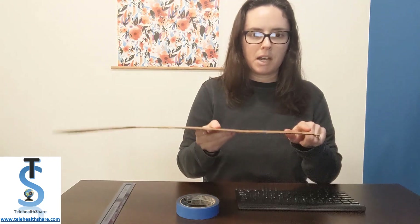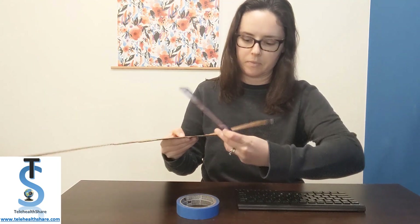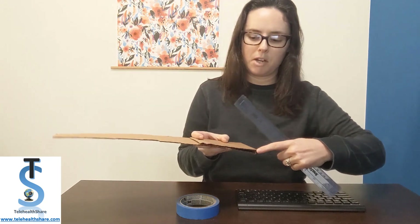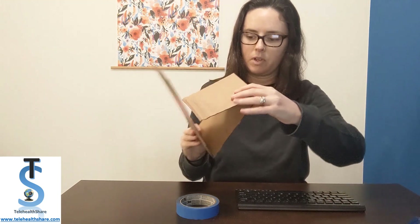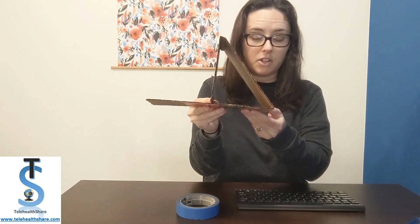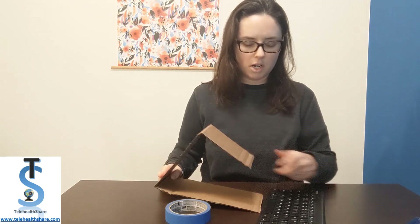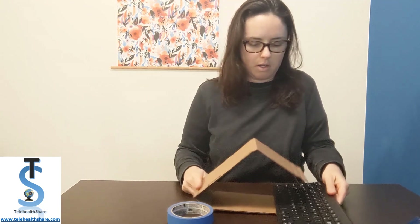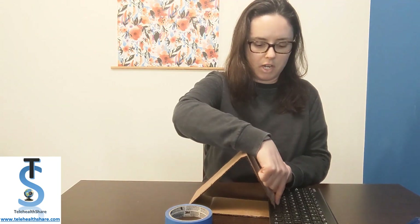The first thing you're going to do is make a fold about five inches from this end, and then we're going to make a fold about seven inches from your first fold. So that gives us this triangle shape. You're going to slip the long base of the triangle under the keyboard and then you're going to tape this edge of the triangle onto your spacebar.